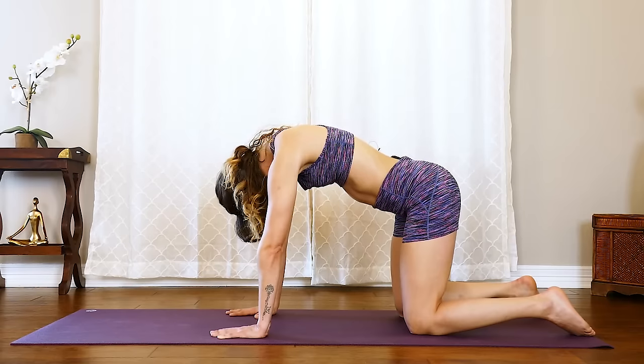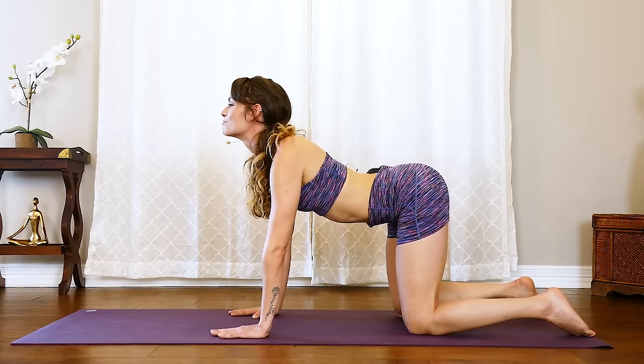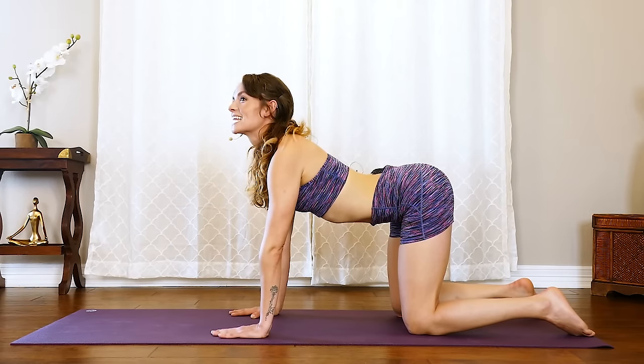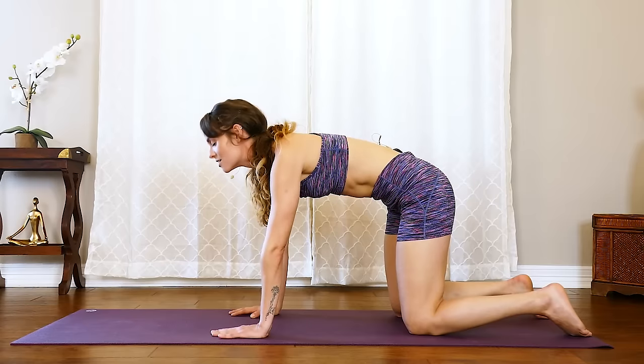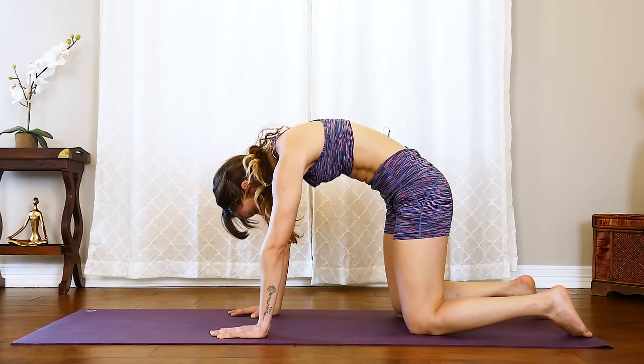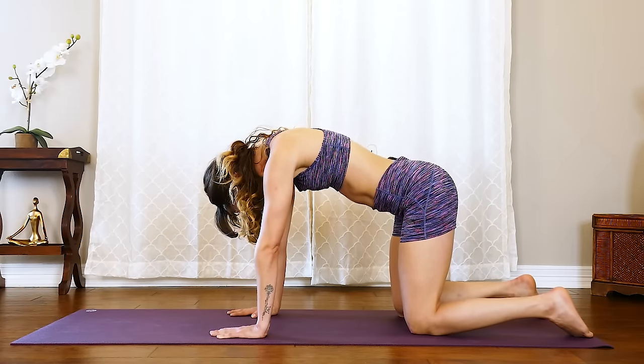As you inhale, we reverse it — rolling one vertebrae at a time, opening up that chest and lengthening out through the chin. Again, one more time: exhale nice and slow, everything out, chin to chest. And inhale into that cow.